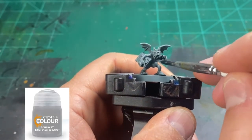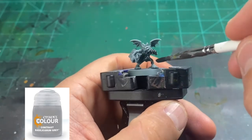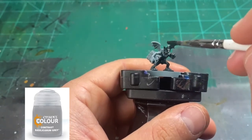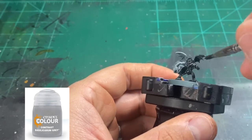Now we're going to use Basilicanum Grey for all of our skin. Again, if you get this on anything else it doesn't matter — just go ahead and hit the entire skin portion. If you get some on the teeth, or the horns, or in the eyes, again, it don't matter.